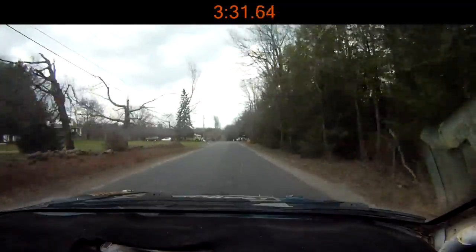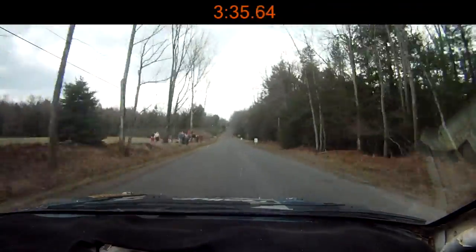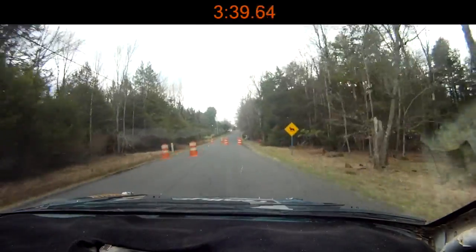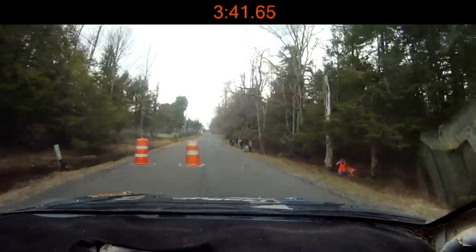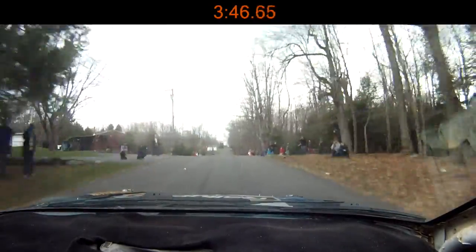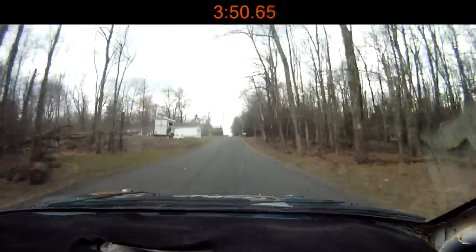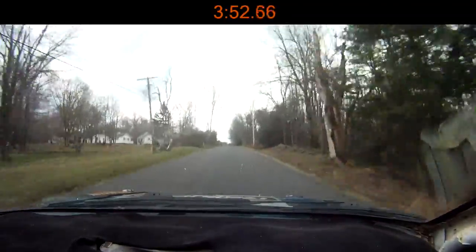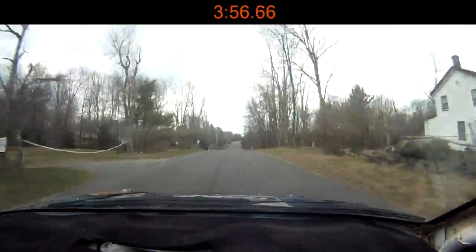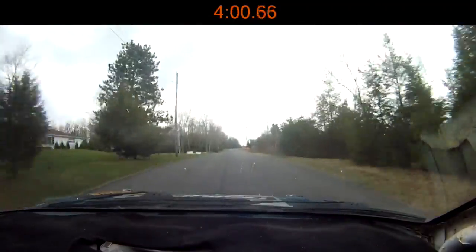Right chicane, back down a bit. 100, small jump, 150. Small crest, 100. Long crest, 300. Right 6, over small crest, 50. Small crest, 250.